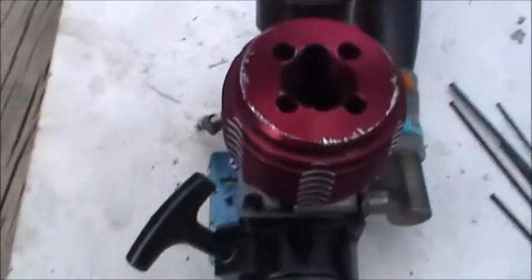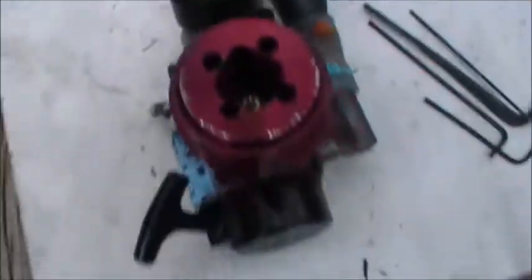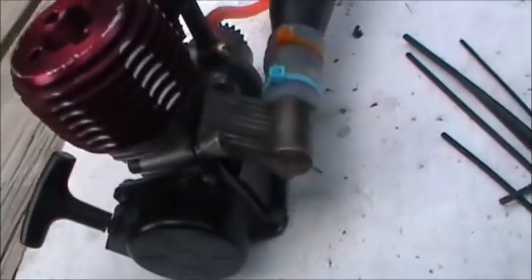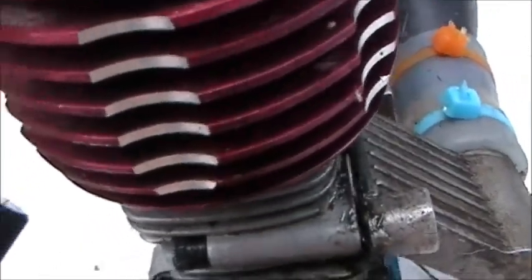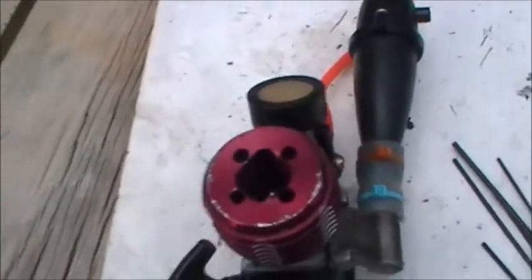This is my .18 Chinese Nitro engine. I crashed the car and I couldn't find the part to hold the front wheel on, so I just mounted this to a board. But the exhaust is loose — you can see the light through there. So I'm going to tighten that and then start it up and show you it.